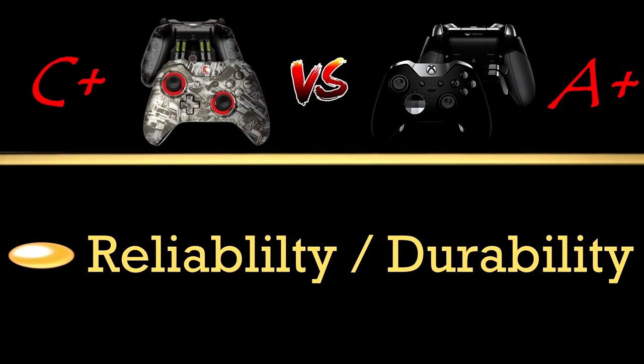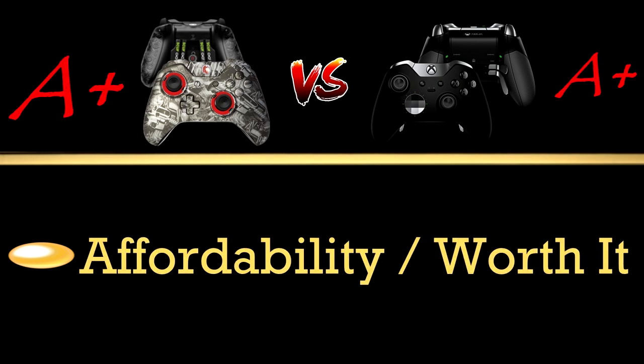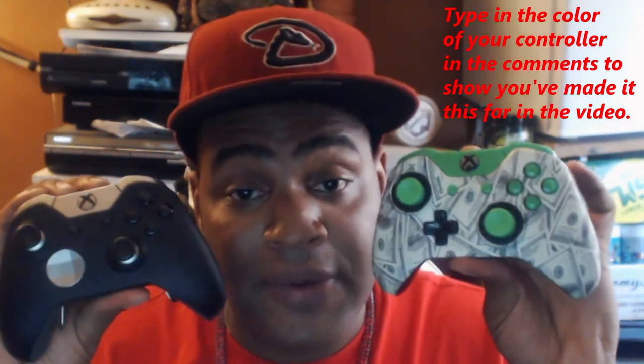I do know the Scuff is not as durable — the analog sticks are a bummer — but they're only a few bucks to replace, and hopefully Scuff will consider upgrading their thumbsticks to make them more reliable. Overall I still choose the Scuff over the Elite because the paddles are the biggest deal, and the ability to customize my design is a dope thing. You can mix and match analog stick colors and do so much customization. You're going to use your controller every day, so make sure you're spending your money on something you really enjoy. Hopefully this shed some light on both controllers to help you make your decision!